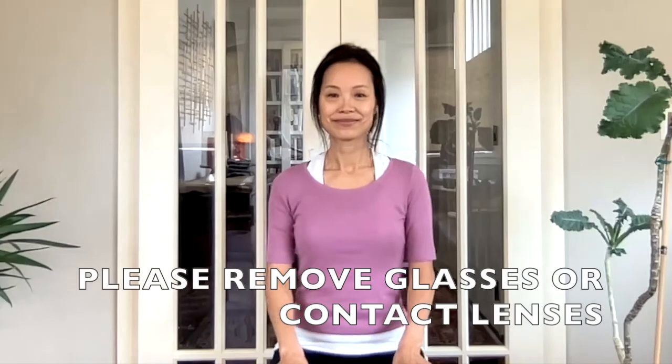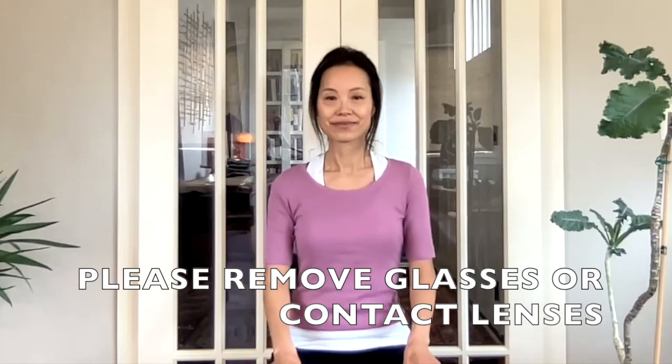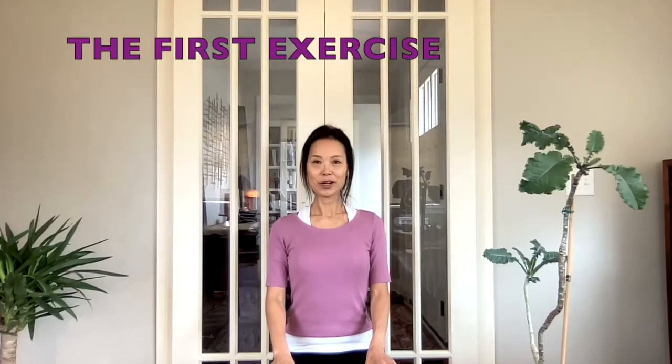Please remove your glasses or your contact lenses before we start. You might be doing the exercise standing, sitting, or lying down. To begin, open your eyes big and look forward. If you can look through a window, look as far as you can. It would be nice if you are outdoors doing this exercise. Bring your gaze to between your eyebrows.